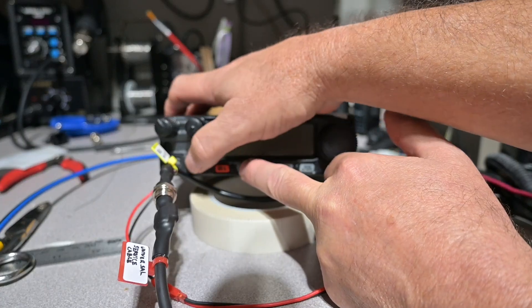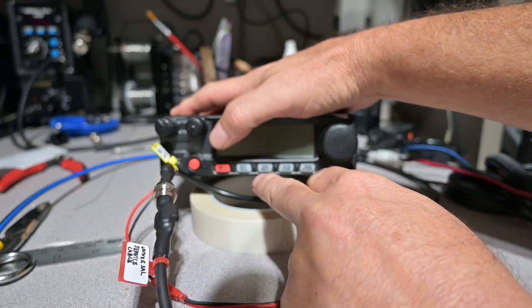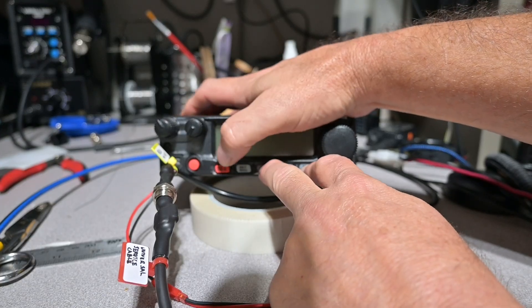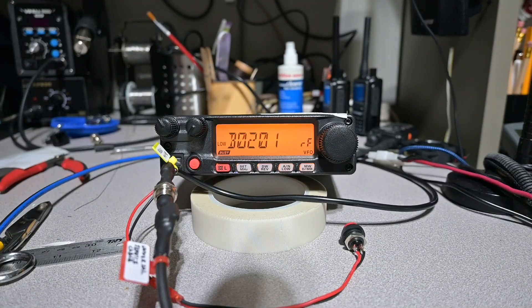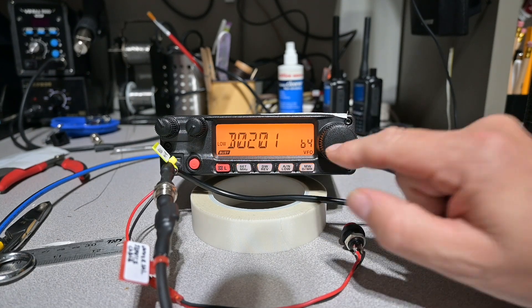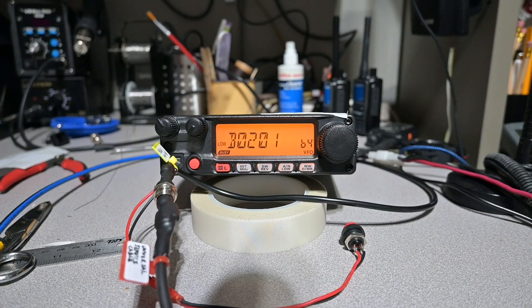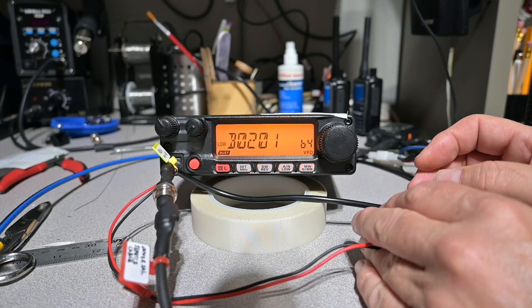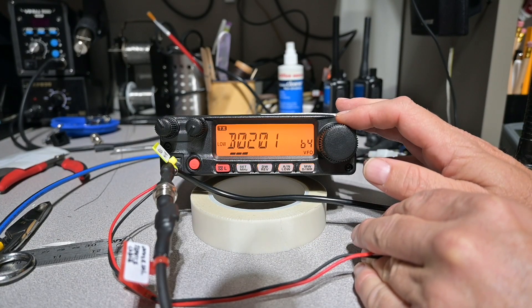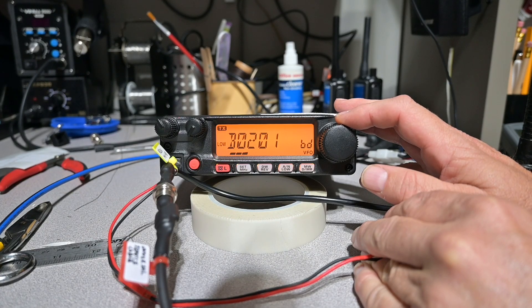You hold the MHz button and power the radio up — you'll see the display changes just slightly. Go ahead and de-energize the radio again. Now hit the down and the memory write buttons and power the radio up. We are now in the reference oscillator alignment screen. We hit the memory write button, the display changes, and this is our number — our original number was B4. We execute a push-to-talk sequence and the radio is transmitting. We take and move this and watch the result on a frequency counter, or in this case on my service monitor, and we want to look for as close to 146 megahertz as we can.